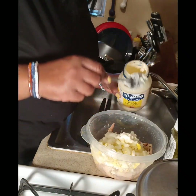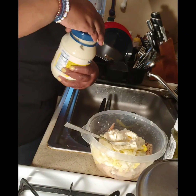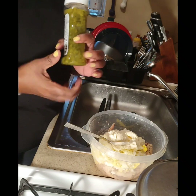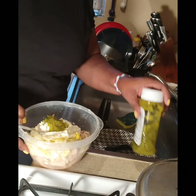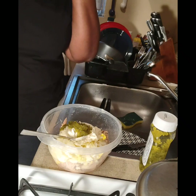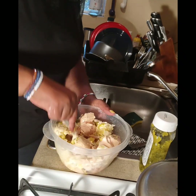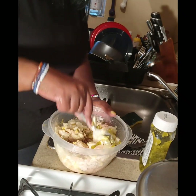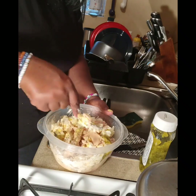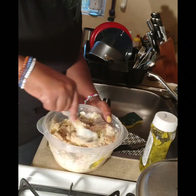Three spoonfuls — see how that goes, like that. Then I go in with my sweet relish. It's pretty much like making potato salad; the difference is you don't have celery and stuff of that nature. I'm breaking it up and folding it — making sure it's all mixed up together. That's some good old tuna.